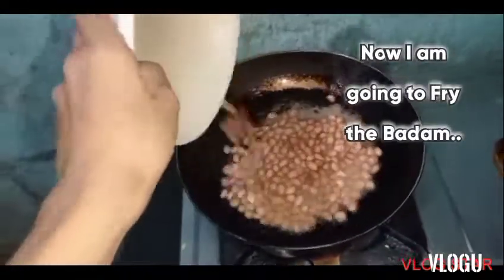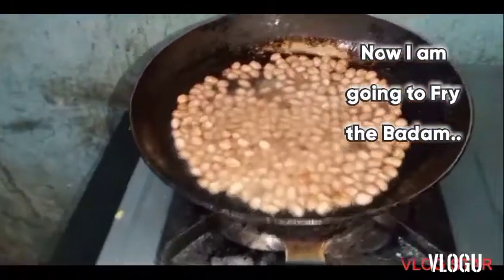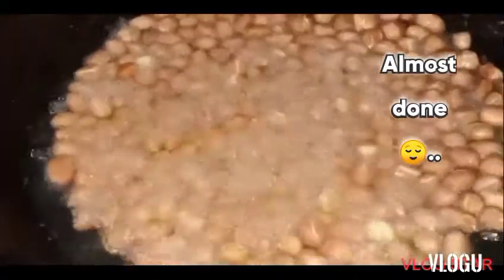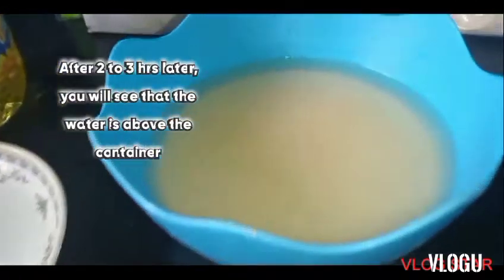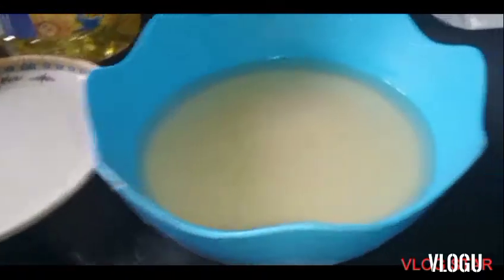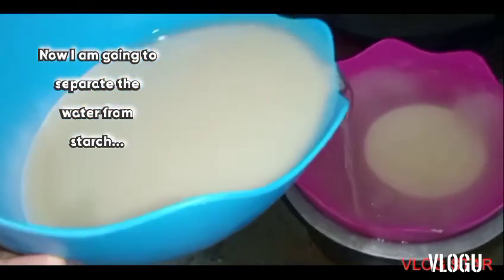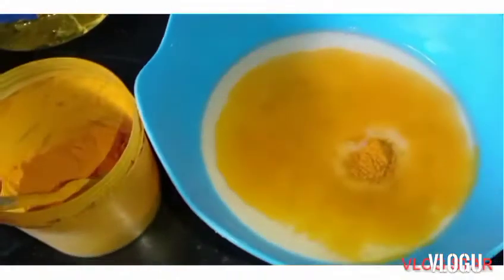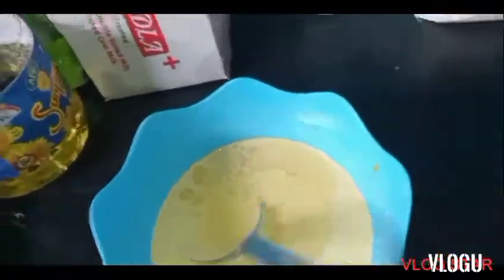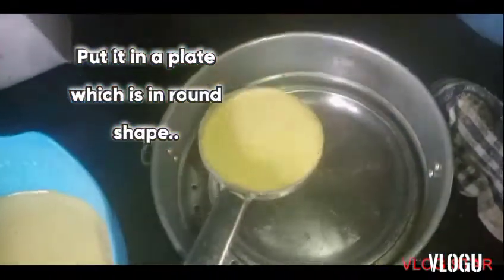Now I'm going to drain this water. After two to three hours, you will see that the water is above the container. Separate the water from the starch, then add 1 teaspoon of turmeric powder — or you can add food color instead of turmeric powder. Mix it well and put it in a round-shaped plate.